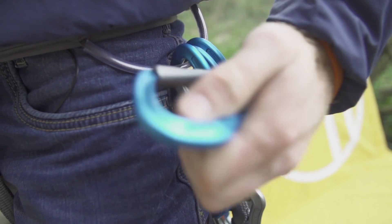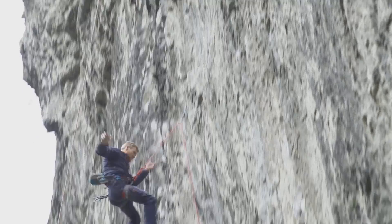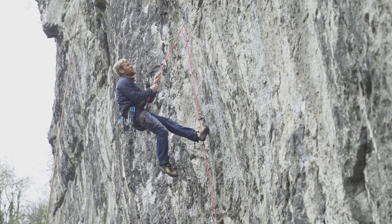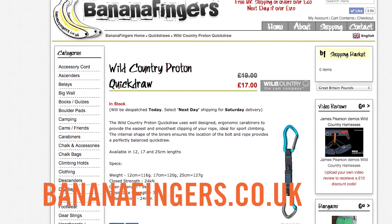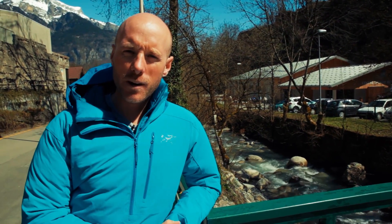Check back next week when we take the Proton out on the crag. And of course, if you like the look of the Proton, you can get your hands on some by going to www.bananafingers.co.uk. Thanks to the guys at Wild Country — feel free to send me a sample whenever you like. That's it for this week, but come back on Monday when we've got our coverage of the Pele d'Or, climbing's Oscars, taking place this weekend in Chamonix. We'll see you then.